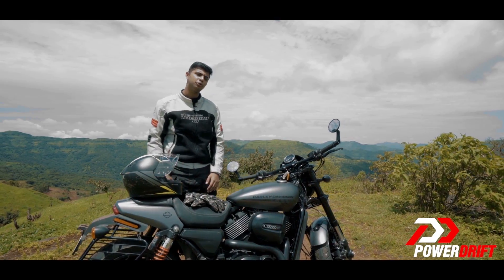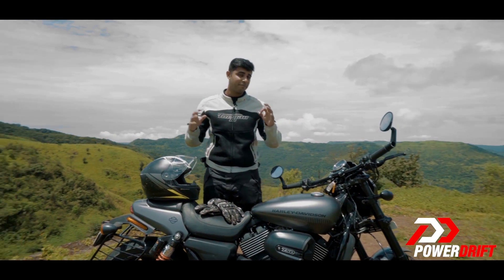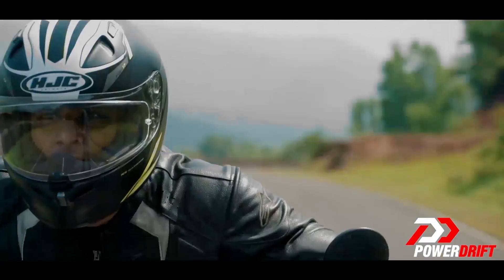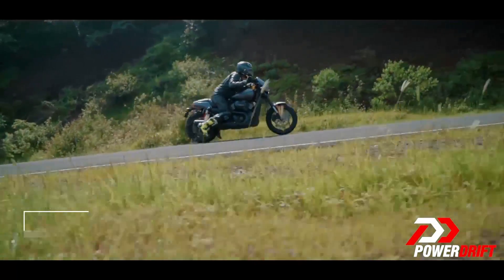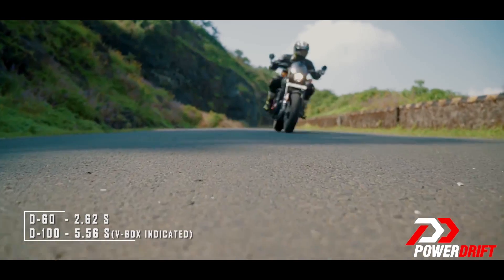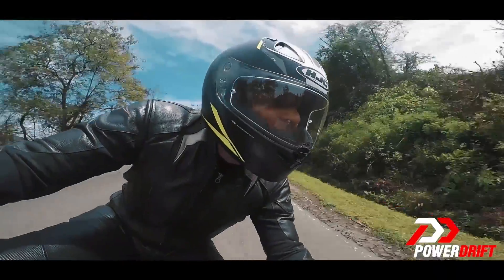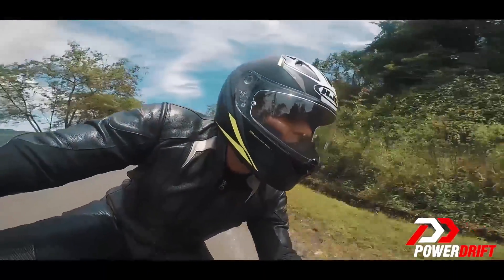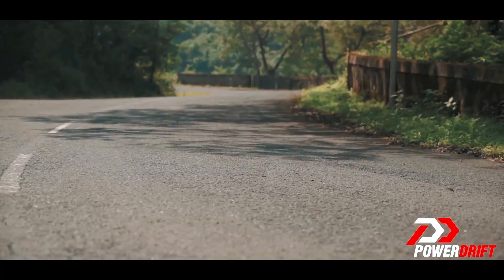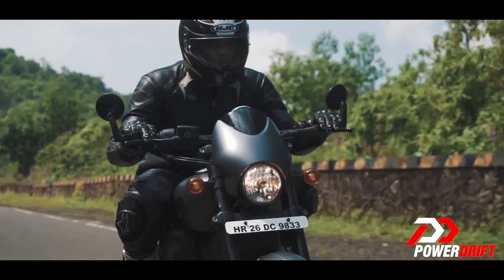Now I know this isn't meant to chase 0-60 or 0-100 numbers, but this makes for a tempting proposition — so why not? It is as fast as the CBR 650 and the Ninja 650, maybe a second slower, but remember that this is a naked motorcycle so it has no aerodynamics going for it.